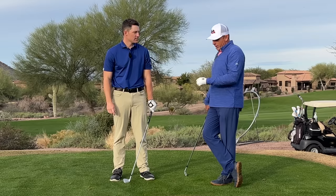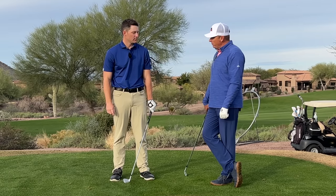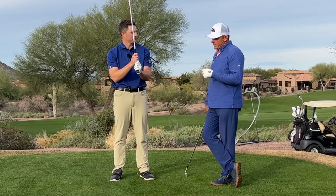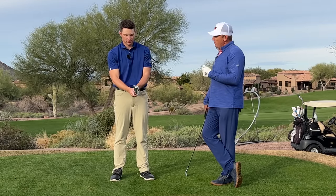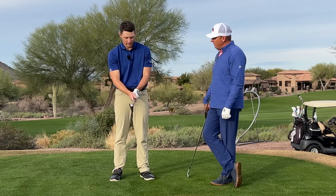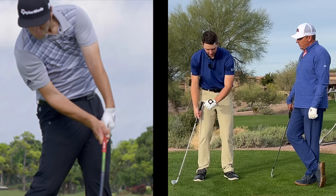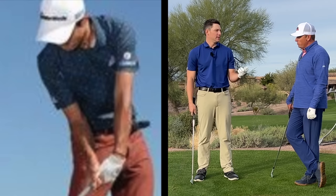Is it imperative that a player has a strong grip? Obviously not. John Rahm and Collin Morikawa — two of the best players in the world — both have weaker grips. What is the matchup you see from everybody with a weak grip at impact? Well, they have a lot of flexion, or bow, of the lead hand.